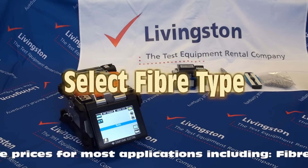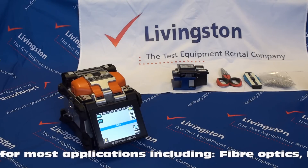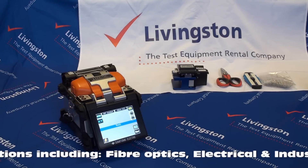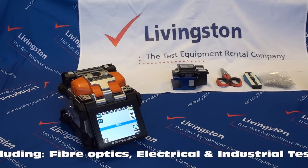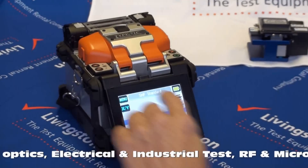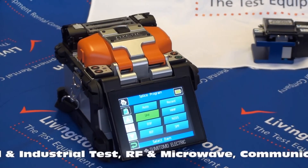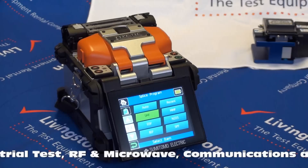Selecting fibre type. The top of the screen will display the fibre type that the splicer is currently set up to splice. To change the fibre splice, touch the splice programme icon. This will then display the options available. Select the required fibre type and programme from this menu.